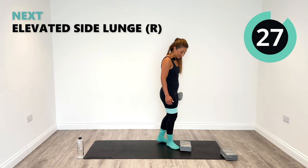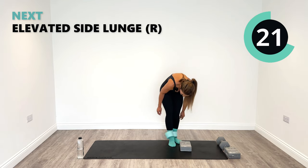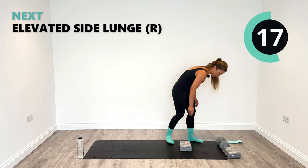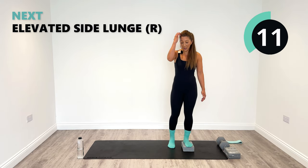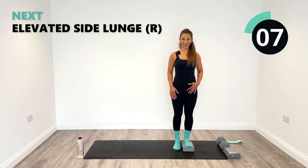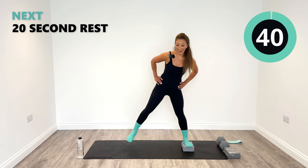You're going to have 30 seconds rest. Whip that band off if you've got it on. Remember the first exercise — the left foot's on and we're going to side lunge out with that right foot. Get ready, regenerate your energy. Let's step out as wide as we can and as deep as we can. Round two.